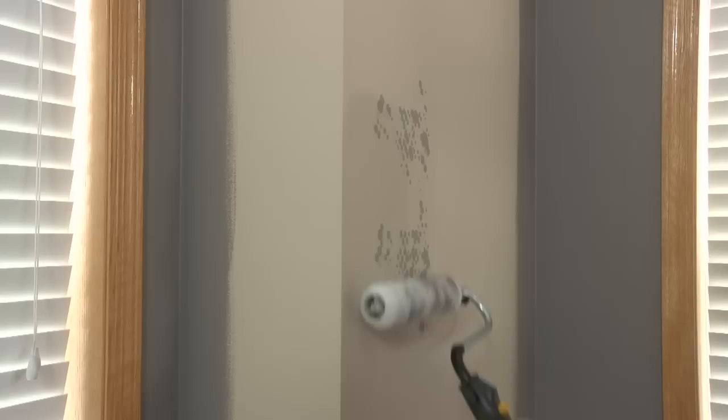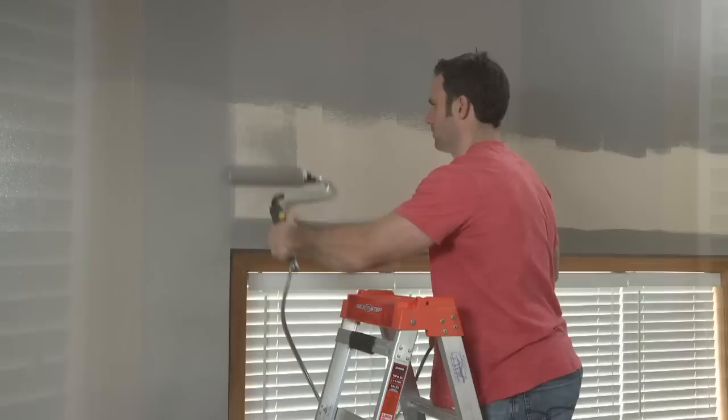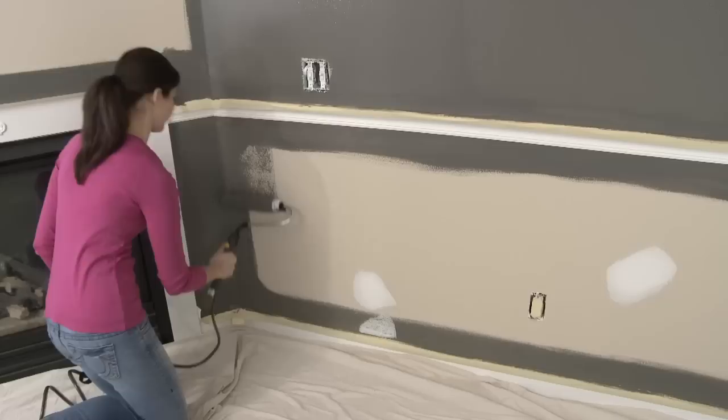You can control the flow of paint by pressing the auto feed control button on or off. Now load the roller. When paint begins to appear on the roller cover, you can begin to paint. Begin rolling to evenly distribute the paint. A saturated roller allows you to keep a wet edge for the most even finish. However, do not oversaturate the roller — this can cause the roller to drip, slip, and slide on the wall.